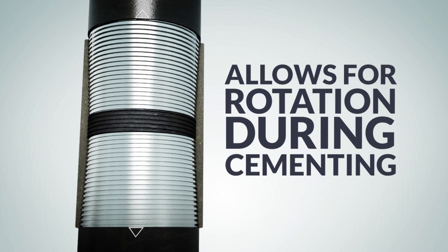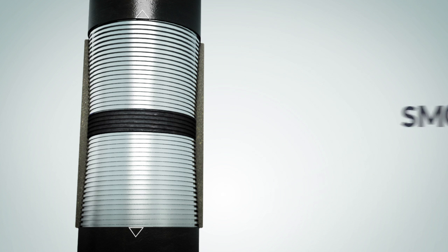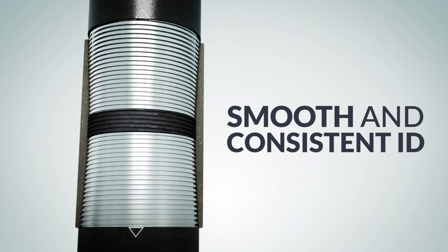The ability to rotate during the cementing process allows for better cementing and an optimized production. A smooth and consistent ID ensures against coupling failures due to washout and erosion.